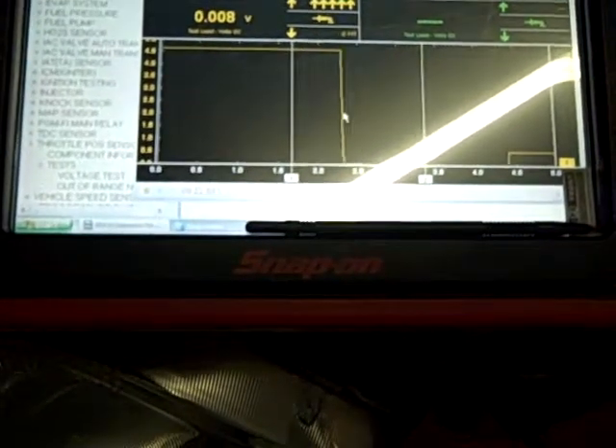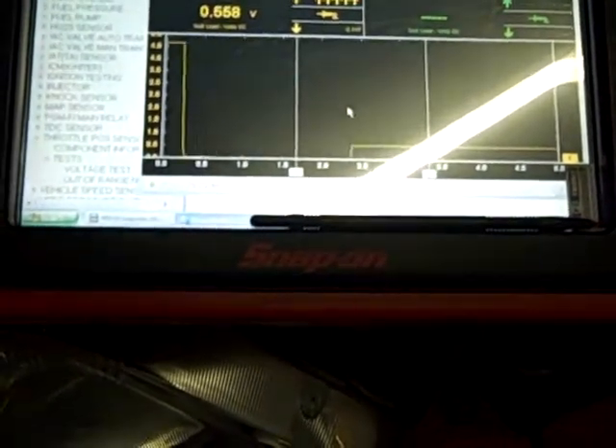Snap it closed. And at rest again, it's around 0.558 volts.